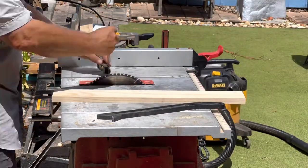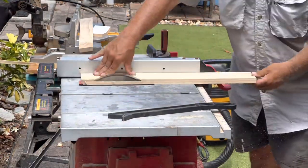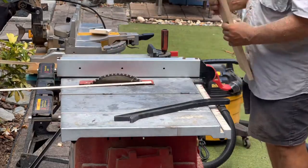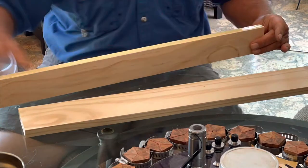The smaller board is cut on the table saw to five degrees along both sides. The larger board is cut to five degrees along one side and 15 degrees along the other side. Then glue the two boards together at the five degree sides.